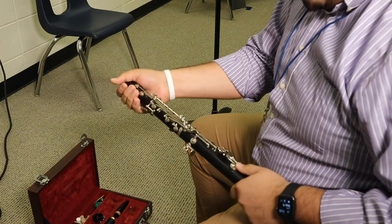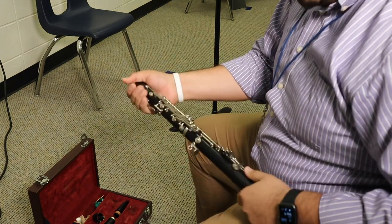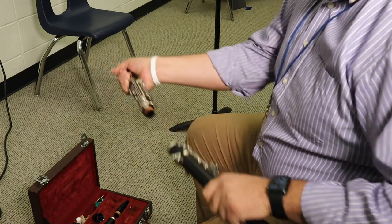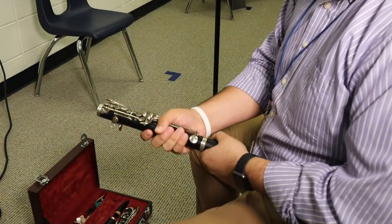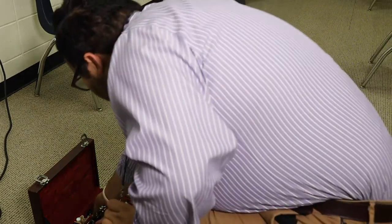Now, for these, you have to be careful when you're twisting — you don't want to get the bridge keys locked or smashed against each other. I'm just holding on to the parts that don't have any keys. Twist and pull out, place it into the case. And then the last two pieces — lower joint and bell — twist and pull out, and place into the case.